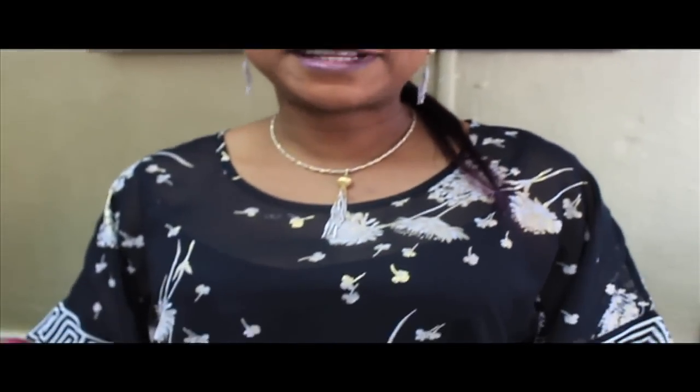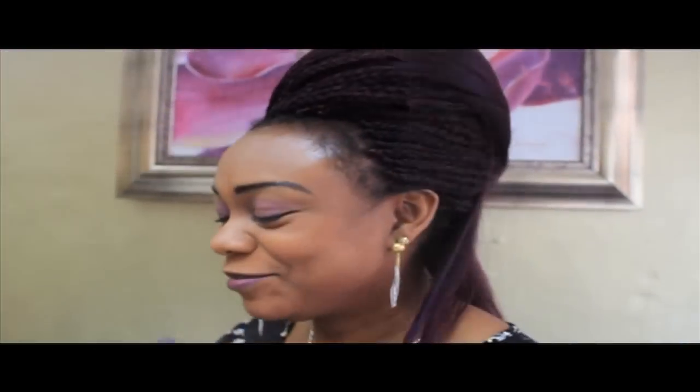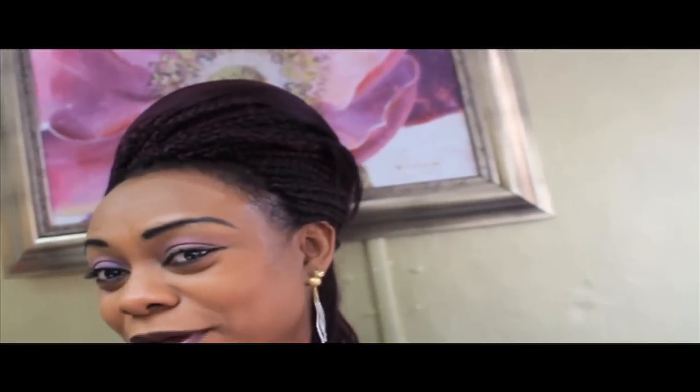Welcome to Crown Glory. I'm going to show you a little piece about how to pack up braids the way it's done now. I know some people are fascinated about it — it's quite interesting the way you can make your braids look. It doesn't have to be boring, it can be beautiful, it can be elegant.